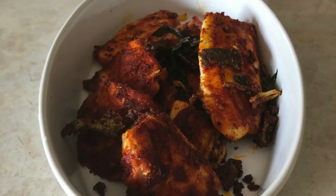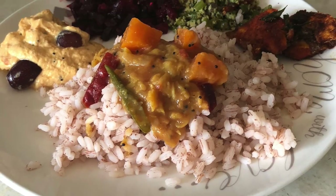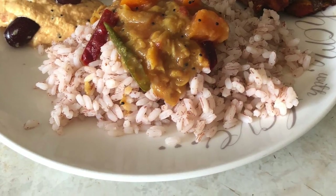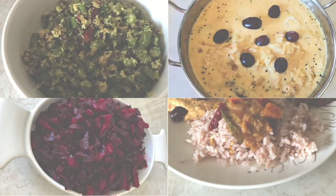Now our lunch is ready. I have made raw rice here — you can use any rice. I have also made some rasam here, but I have not shared it in this video because I have already shared that recipe before. I will put the link in the description box.